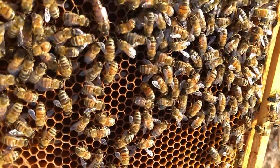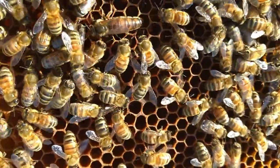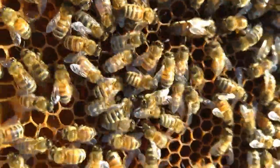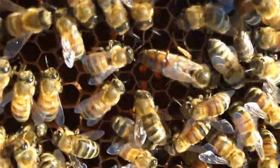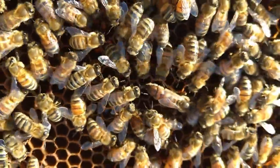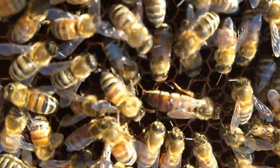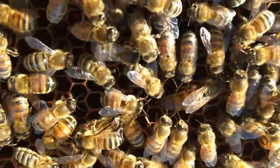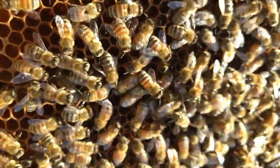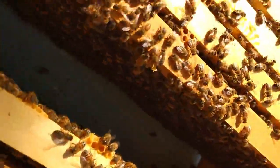I was working on some splits today and I wanted to show you this really black queen I got right here. This is a queen I raised from last year, and see how everybody's tending to her. This is the box that she's in.